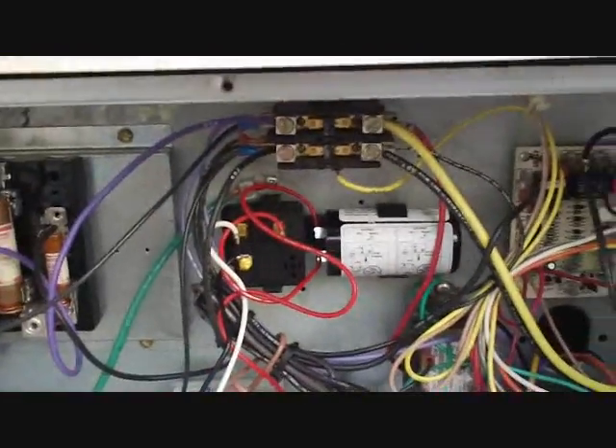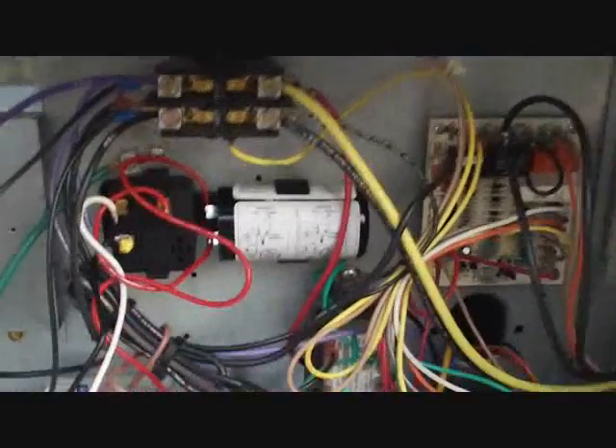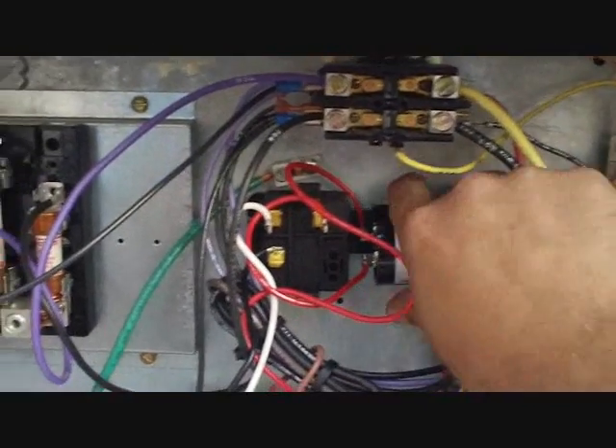That right there is pretty cool — I like that little hanger they've got. You hang them both together, which is really neat. You put them in there and clip them right in and they're already nice and tucked away. That is a lot better than a two-wire Subcool. Now we're going to wire it up — they even have a wiring diagram right on the capacitor, so they went above and beyond.